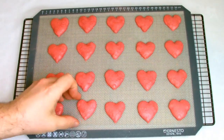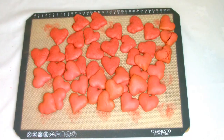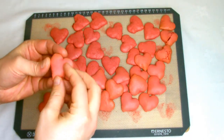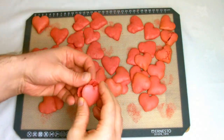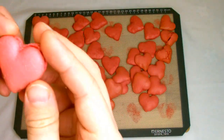Allow the macarons to cool down on your baking mat. Once cool, they should freely release from the mat. Then start to pair them all together until they're approximately the same size. As you've shaped these by hand, you will have slight variance in sizes, so match them up as best as you can.